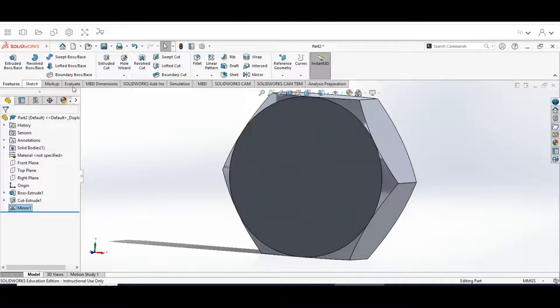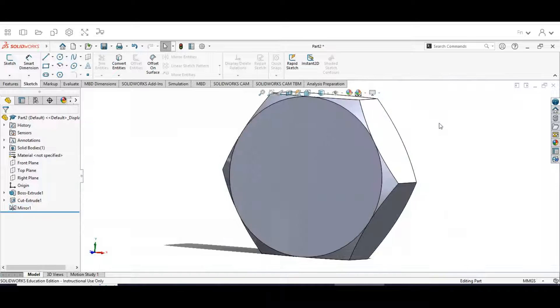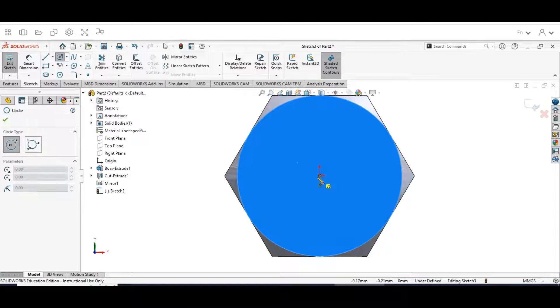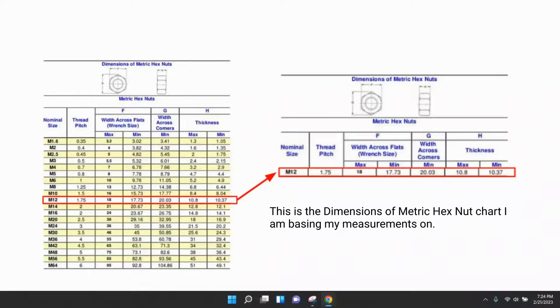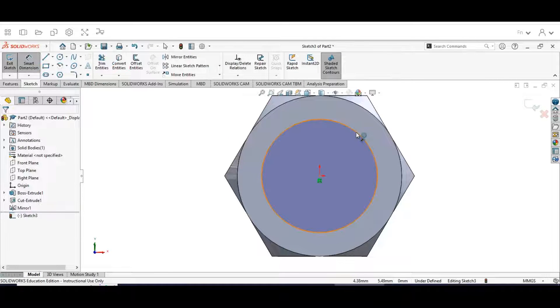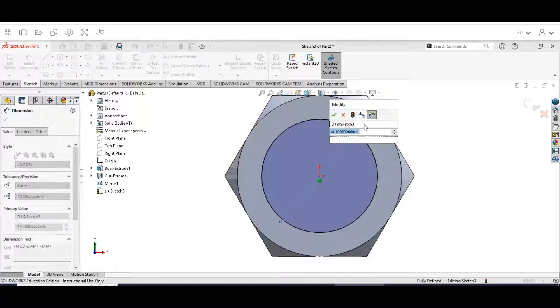Now we're going back to our Sketch menu. I'm going to change the scene to plain white so we have a plain white background. Then select the face, go to the Circle tool, and we're going to draw the interior where our nut threads are going to go. This is based on the diameter of a standard 12 millimeter nut or bolt. Draw the circle, go to Smart Dimension, and dimension it at 10.38 millimeters — hit the check mark.